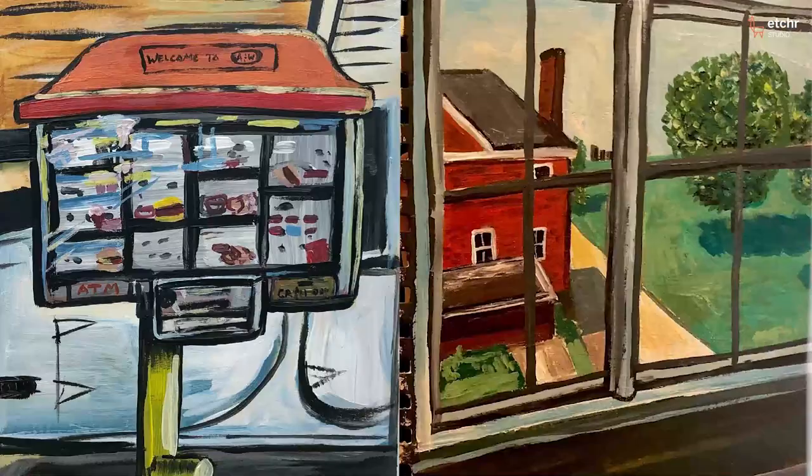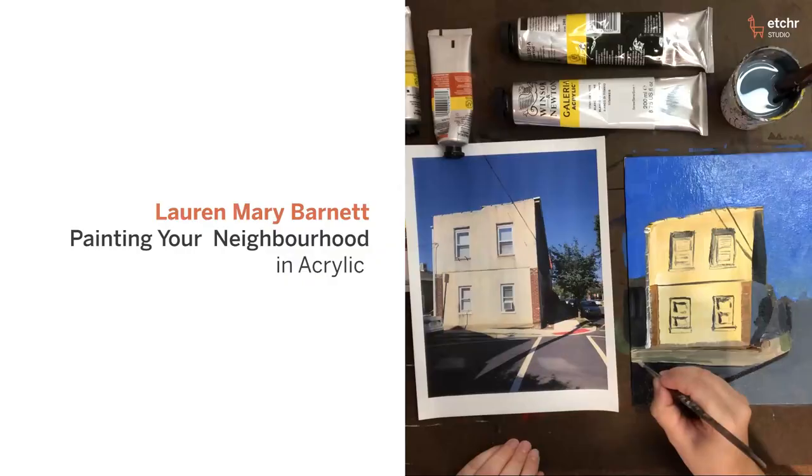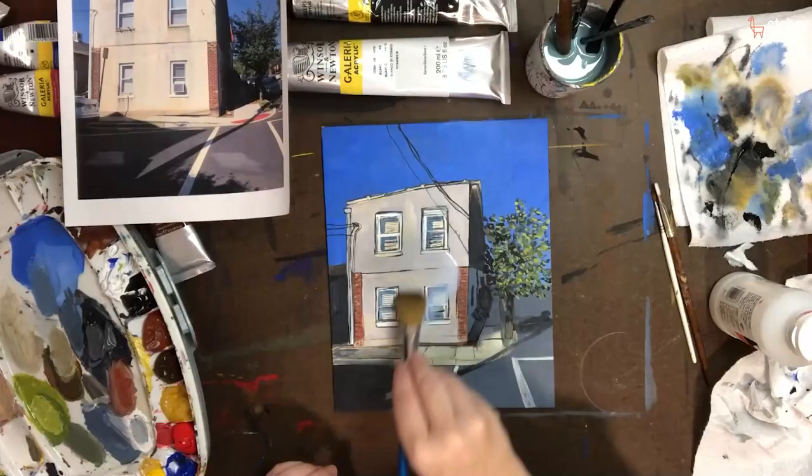My daily art practice is super important to me. I love having an idea and figuring out a way to make it real. My name is Lauren Barnett and I'm a painter and cartoonist, and I live in Lamberville, New Jersey.